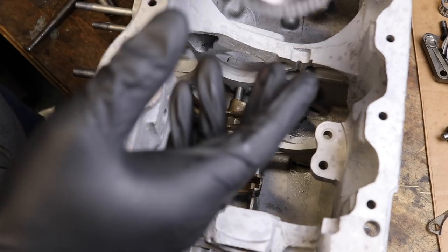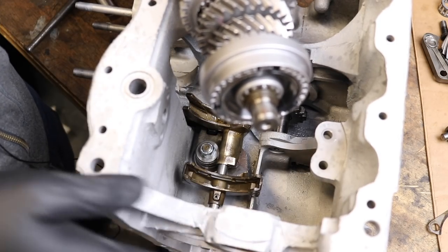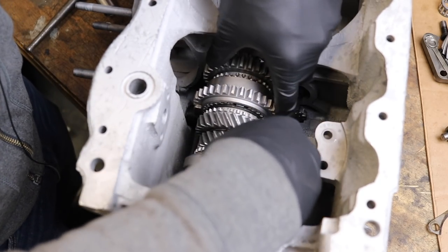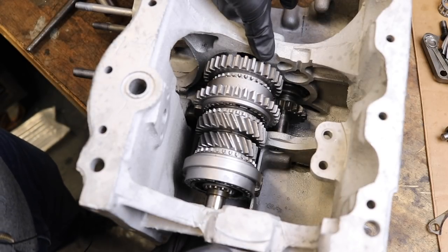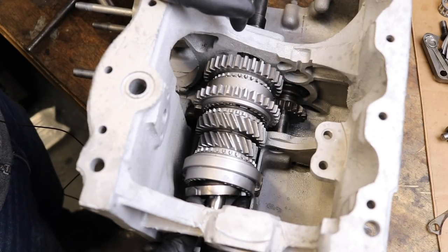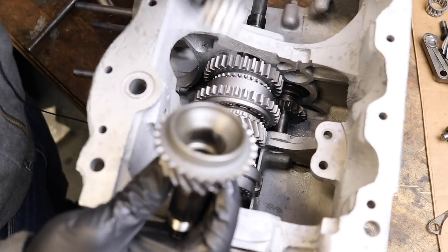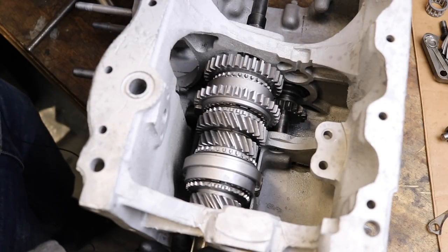Now we have our main shaft that we put together in the last episode. This goes in with the shorter end pointing out towards the side where you don't have a big open cavity, and the long end goes into this slot here. We set it down into those selector forks — it'll be kind of free right now until we put the bearing races in. The bulk ring is already installed from the last episode. The next step is our final motion shaft, which needs a needle roller inside it. We set that needle roller down into the shaft and slide it right over the last part of the main shaft.